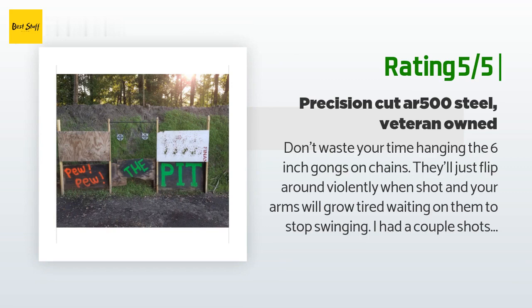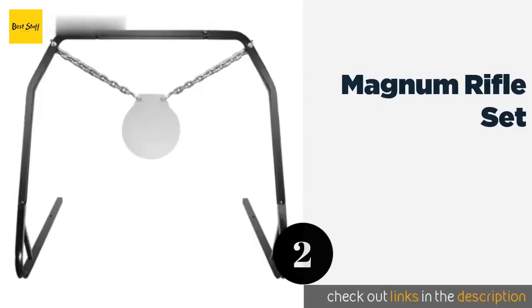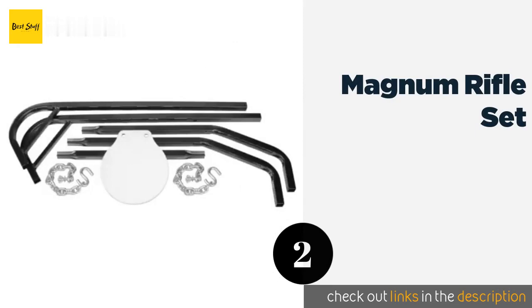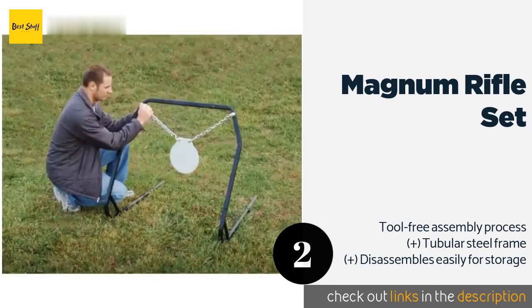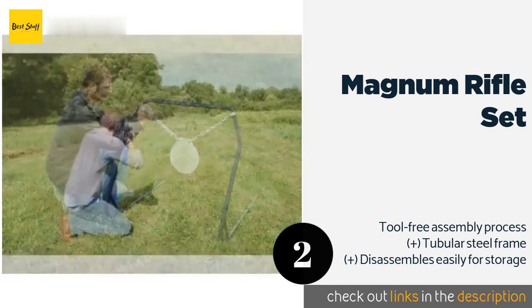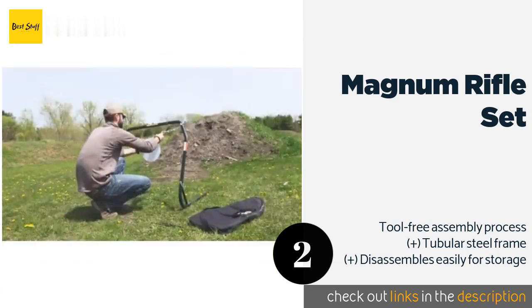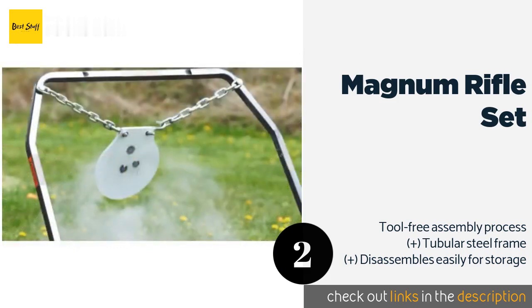The number two product is the Magnum Rifle Set. The Rugged Magnum Rifle Set comes with a sturdy stand, a thick pair of hanging chains, and a 10-inch diameter target. The steel is certified to have a Brinell scale hardness rating of at least 550, so it can stand up to heavy punishment. This product is available on Amazon for $126. Check out the link in the YouTube description below.